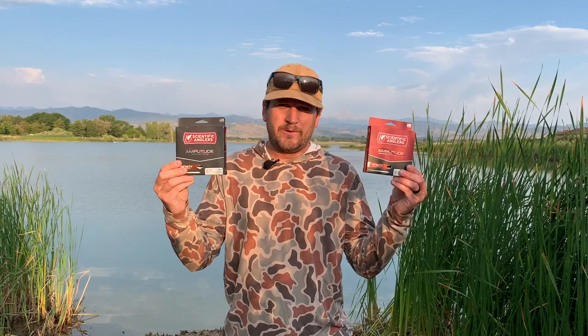It's going to be available in 7 weight through 12 weight. We're also adding it to our Amplitude series, so our premium textured fly line is also available in 7 through 12 weight. On average these lines are about a 50 foot head.